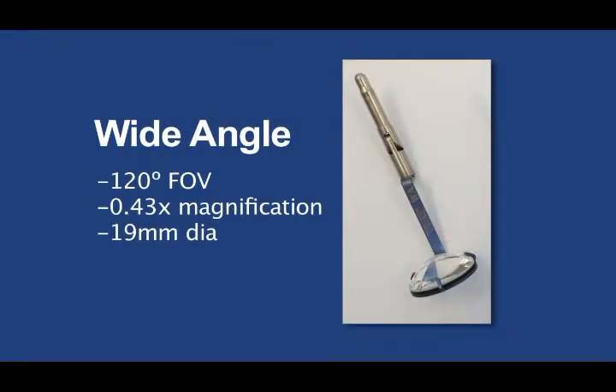First is the wide-angle lens. This lens is used for wide-field imaging of the retina during vitrectomy and is the primary working lens for most physicians because of the very crisp, clear wide views it provides.